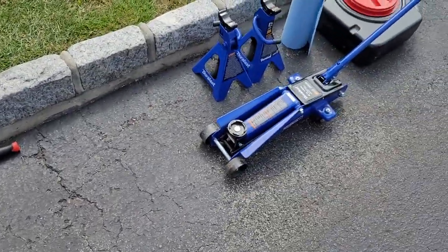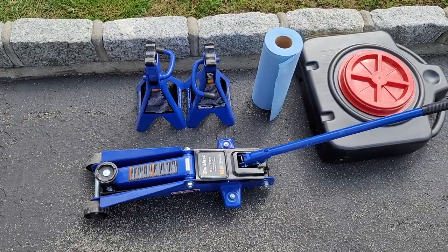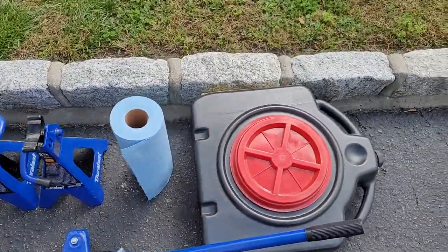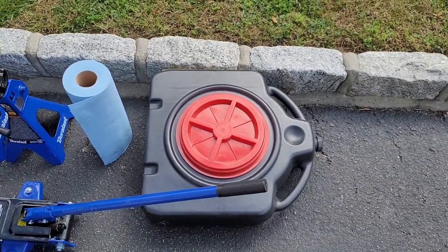You're also going to need a way to jack the car up — a jack and jack stands. Some shop rags to collect spills so you don't make a mess, and then a drain pan to collect the used oil.